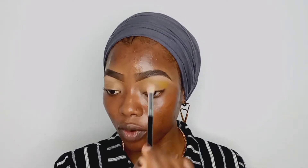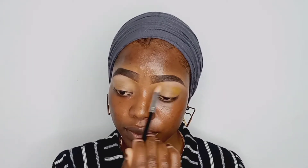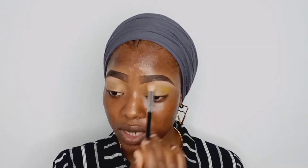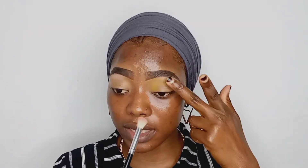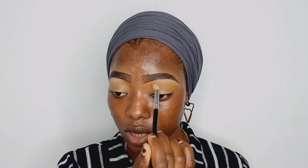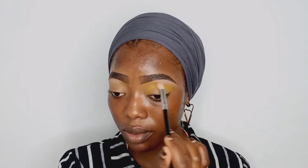This time around I'm taking the shade all the way in because of today's look. The placement of your eyeshadows depends on what kind of look you're going for. For this look we are taking it into the inner corners of the eyes as well, but it's only going to stay in a semi-circle form. To get into the brow bone area where the bone ends, just lift up your brow bone and you're good to go.